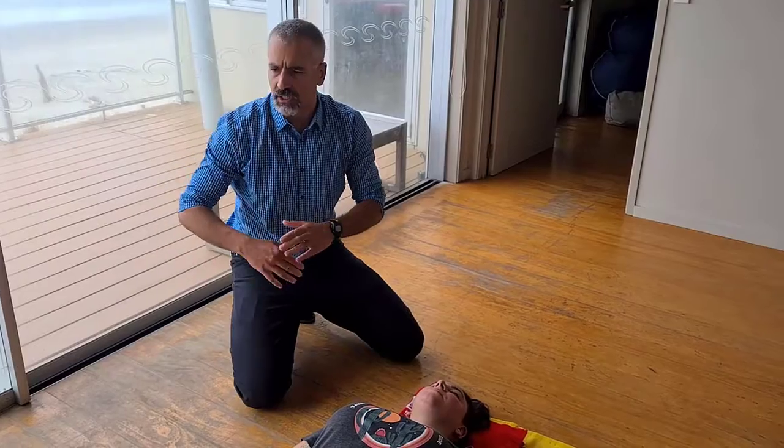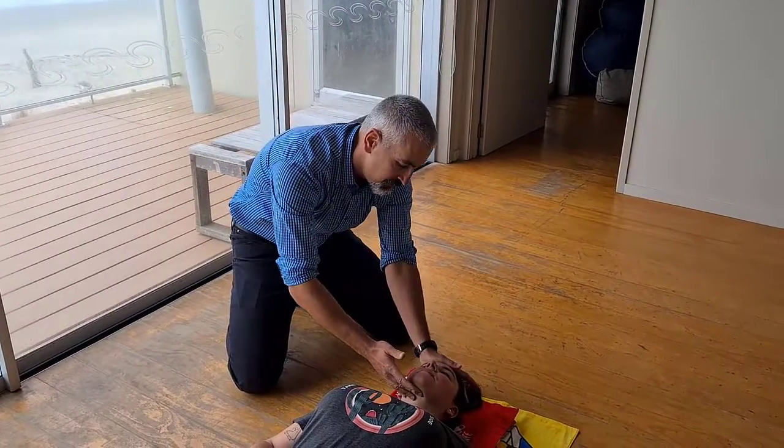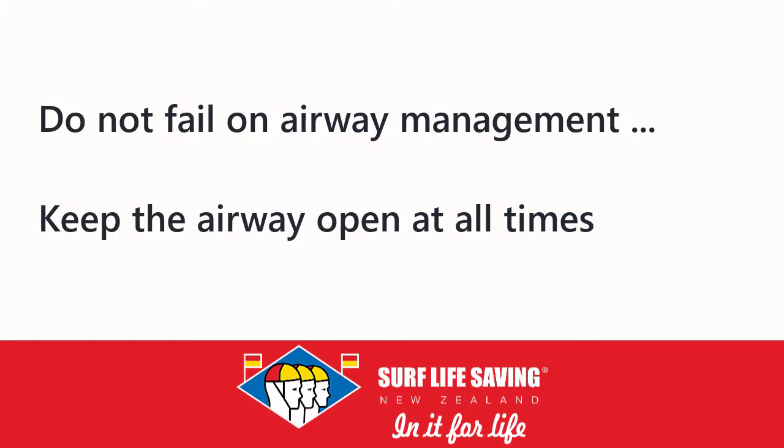No matter what else is going on — defibrillation, major resuscitation interventions — if you fail on the first step, which is airway management, and you don't keep that airway open, the rest is all for naught.